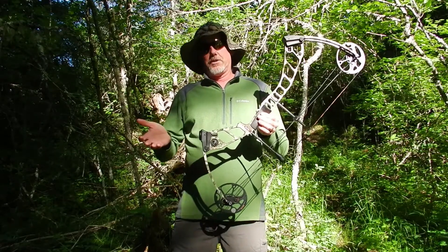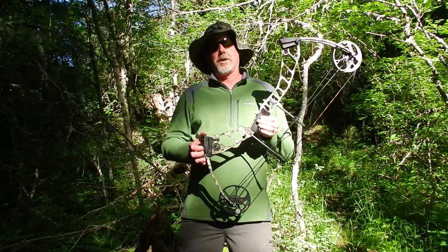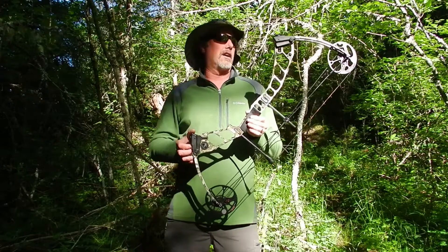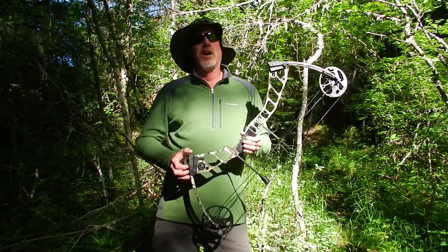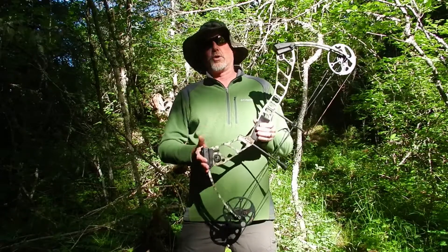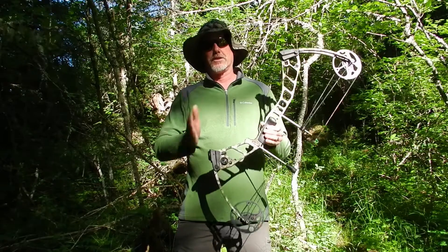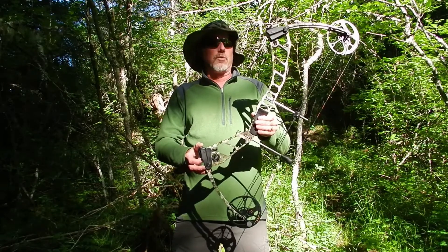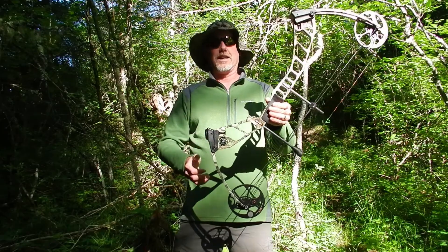And if you're interested in finding out more, you can look on Mission Archery's website at www.missionarchery.com. And while you're on the web, check out insidearchery.com — we have more bow tests, more equipment reviews, some hunting videos, all kinds of cool stuff on there. Check it out. While you're there though, check out the Mission Archery Hype DTX.